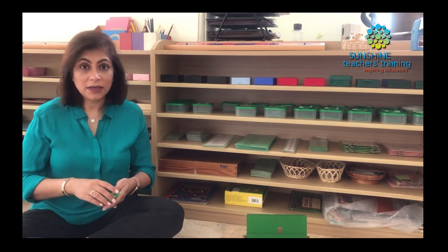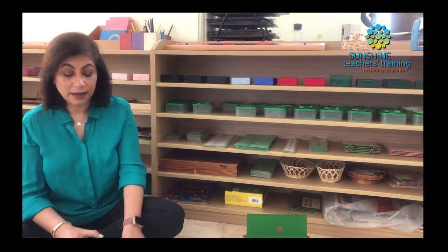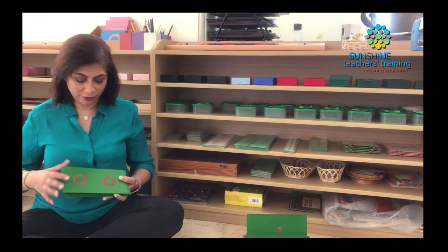So I hope this is giving you a clearer idea. It really is challenging and difficult, but practice makes perfect. So let's look at some other phonograms that we have.